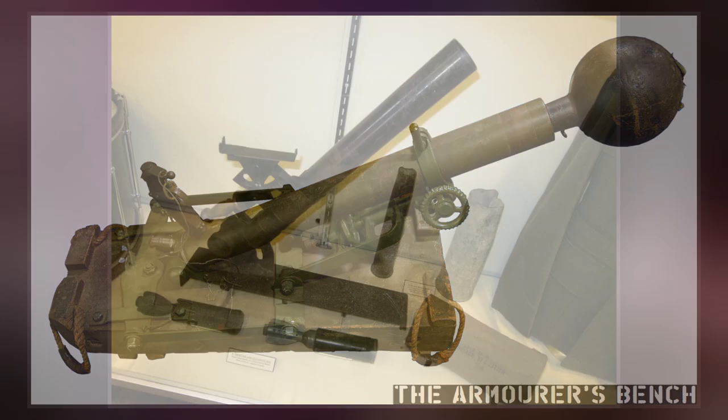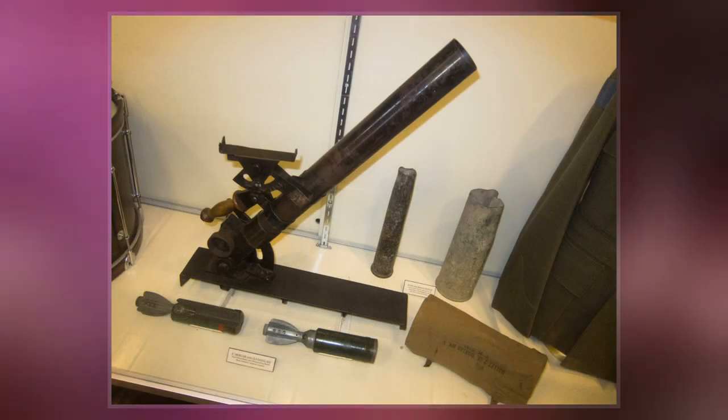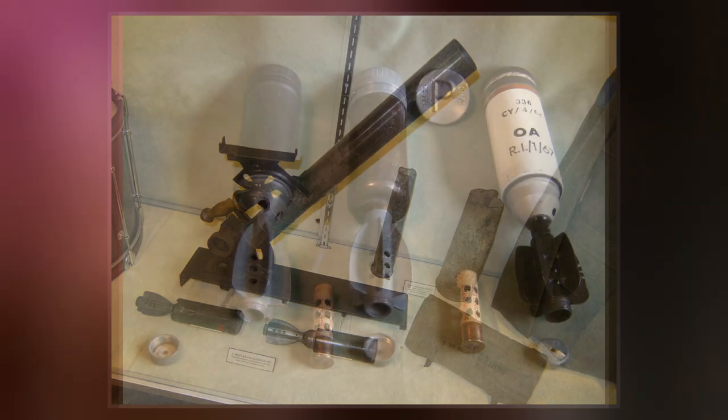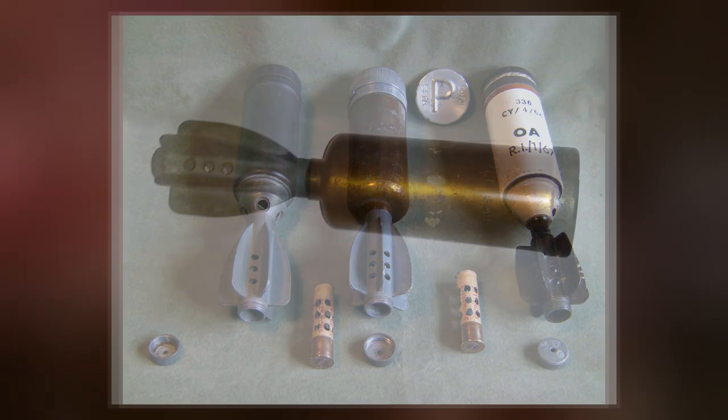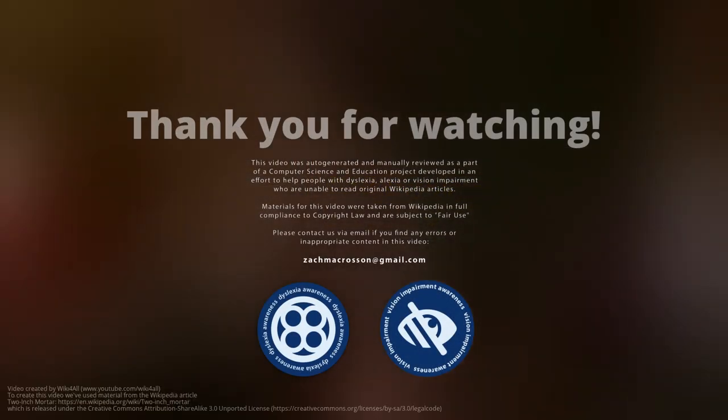With such a short barrel, the normal firing method — where the bomb was dropped down the tube and a pin in the base of the barrel struck the detonator in the tail of the bomb — would not work, so firing was by a small trigger mechanism at the breech. The bombs were cylindrical with a four-fin tail.